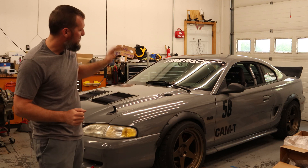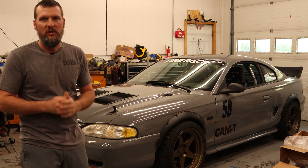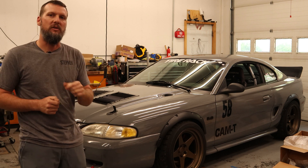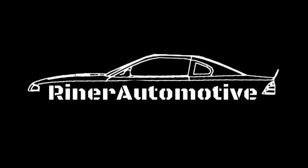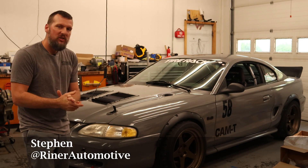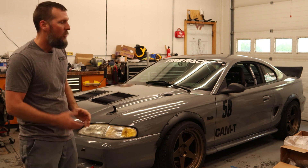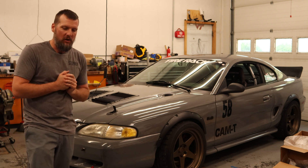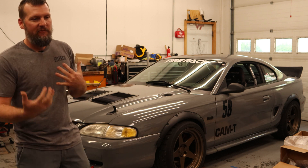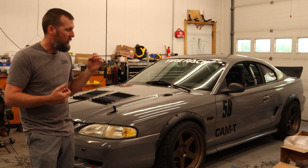Today we're going to be talking all about the suspension — what I like about it and what changes I'm going to make to the car to make it a little bit quicker. Welcome back, everybody. As you probably know, I designed and built my own double wishbone front suspension on the car. We now have three autocrosses under our belt, and now we can try to figure out what changes we need to make the car a lot quicker.